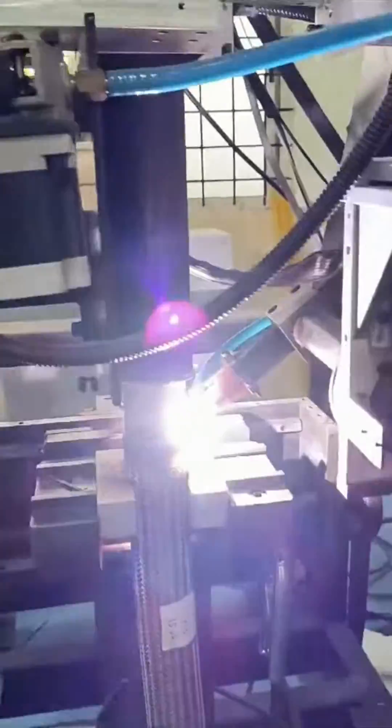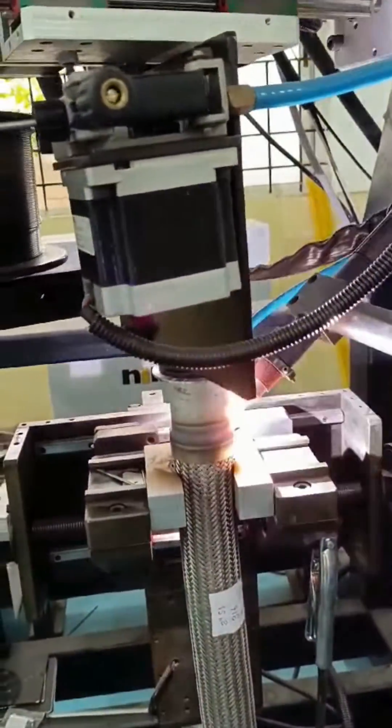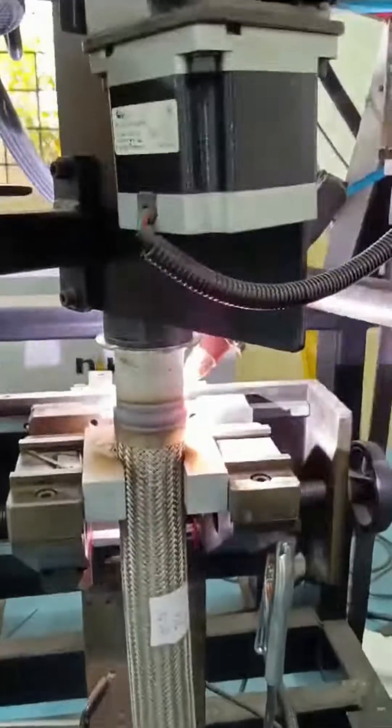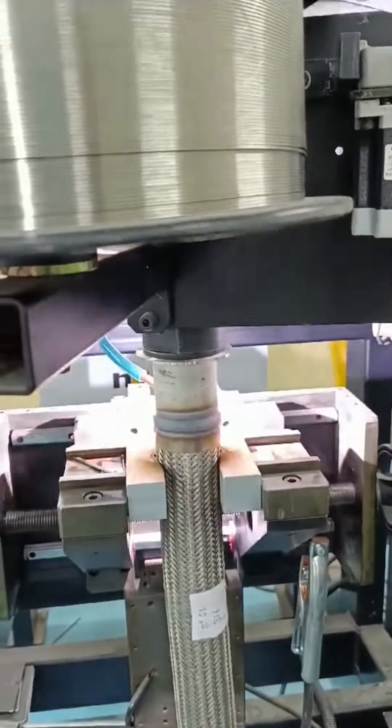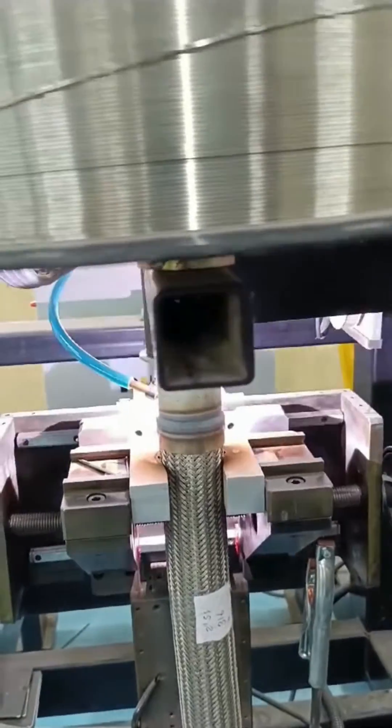From automotive applications to aerospace ventures and beyond, stainless steel flexible hoses play a crucial role in various industries. But achieving reliable connections without compromising durability has been a challenge — until now.